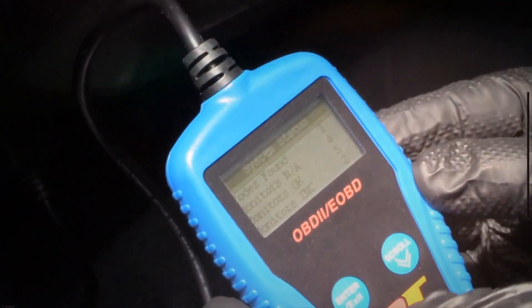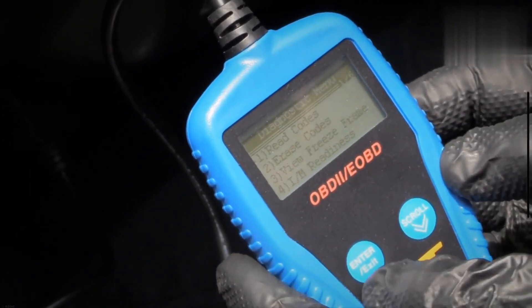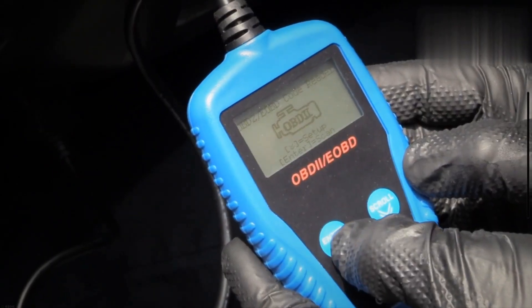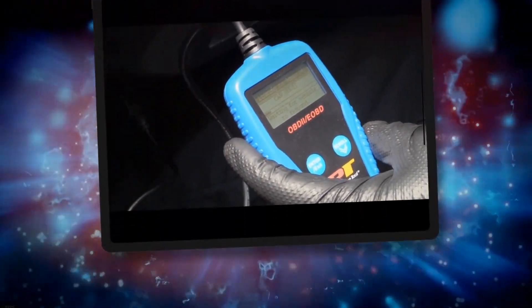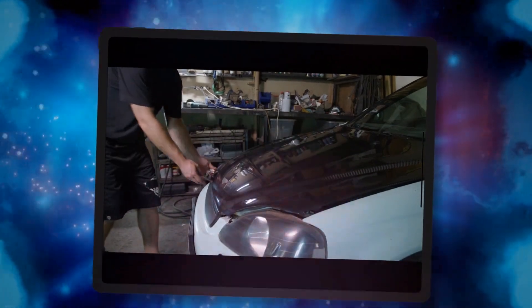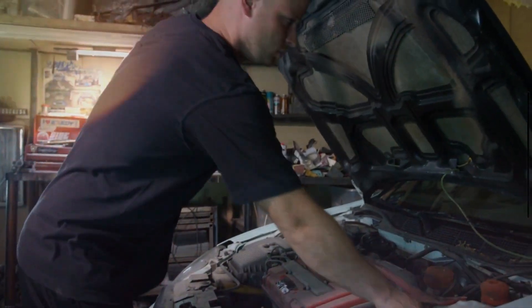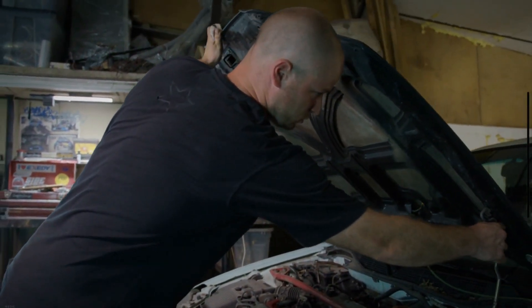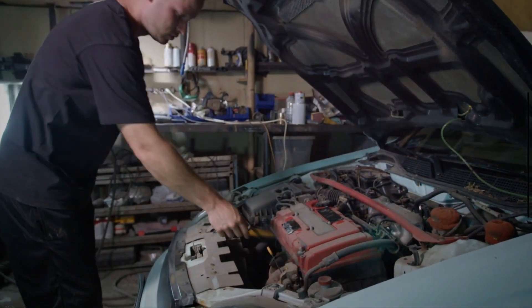Then switch on your car's ignition to the on position. After the connection is established between the computer and the car, press the read button on the scanner to search for all the stored trouble codes. After the scan is complete, note down all error codes diagnosed by the scanner. Decode those problems using the user manual of the particular make and model. Once the code is decoded, the problem is detected.